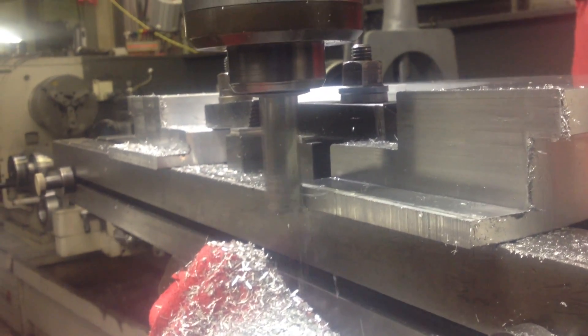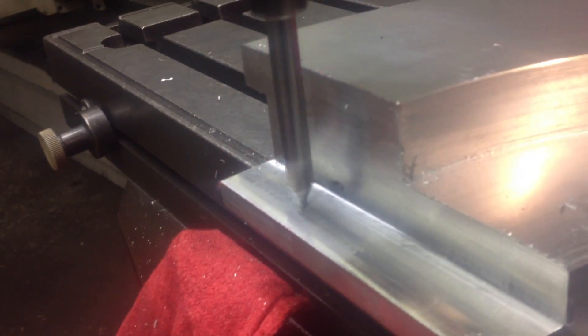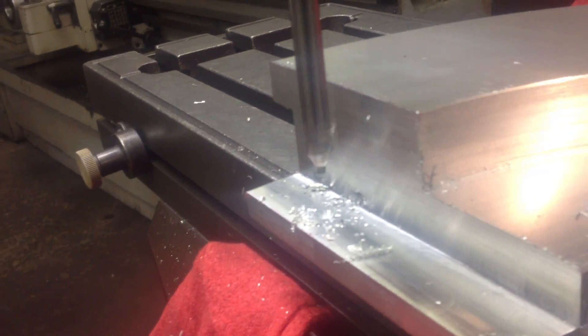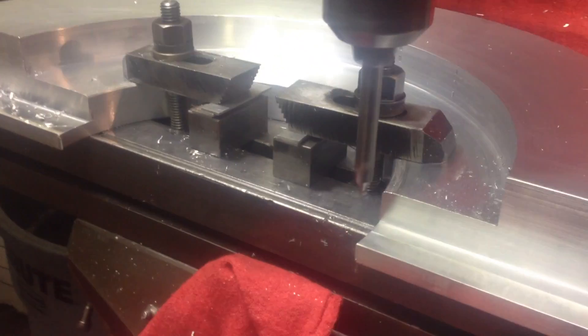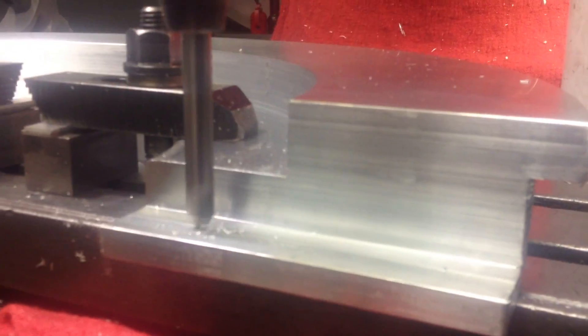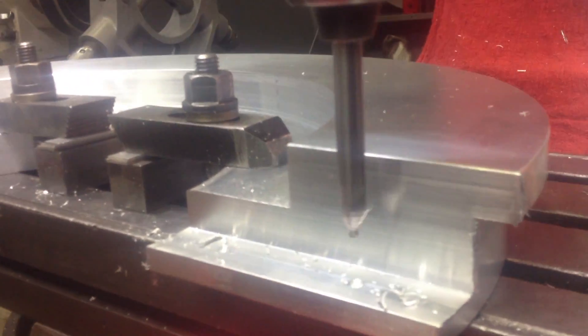Now this is a Bridgeport, the one that I'm using right now, and we're getting ready to drill those holes. That's a center drill, because we don't want our drill to wander when we're trying to drill. So that's why we use a center drill — so that way it'll be perfect.